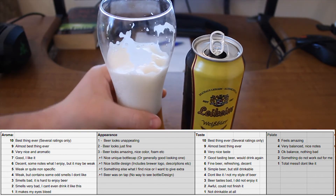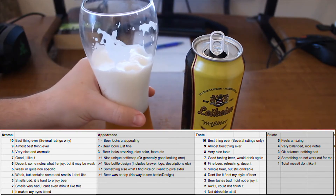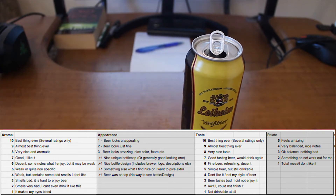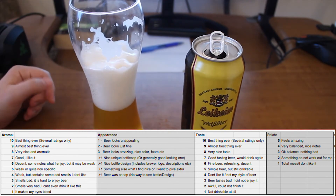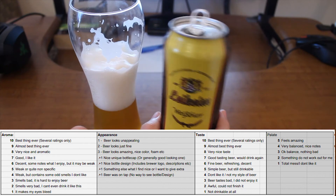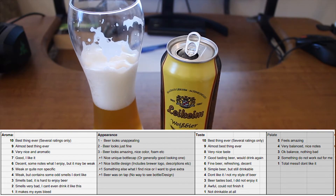Regarding aroma - let me smell it one more time. I'm not sure if it's between 6 and 7. I would put 6 probably. It is decent but it may be quite weak actually. I'll put 6 here. Regarding appearance, it doesn't look anything wow. The beer glass looks just fine, the brewer logo is fine, the design of everything is fine. It is a can, so all together I'll put 3 for appearance.